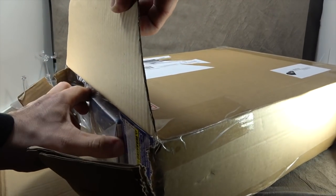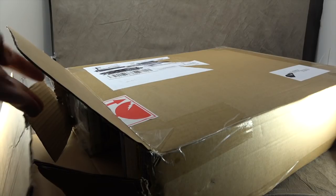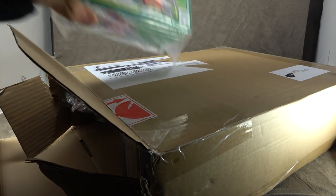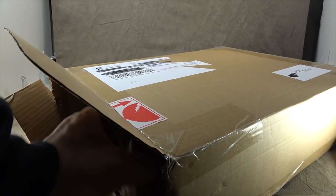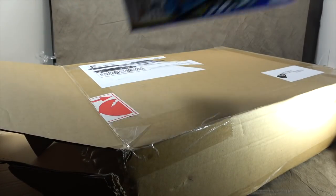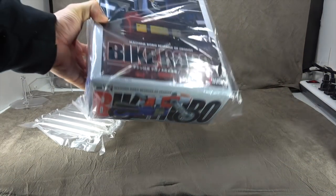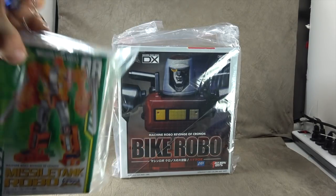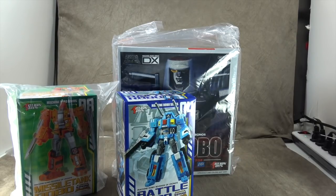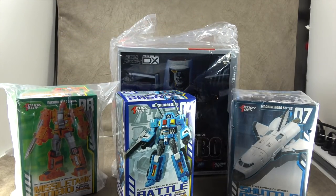All right, so let's see what we got. Shuttle Robo — I'll review all of these, so if we don't do them today I'll be getting to them. Missile Tank Robo. Battle Robo. And Bike Robo, and it is a much bigger box. I wonder if they're doing a whole larger line — interesting to me. So that's what all came in the box. We'll work our way through all of them, but Bike Robo was their priority and I want to take care of that first, then move into the three others.